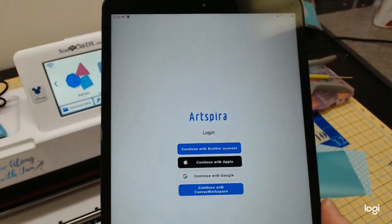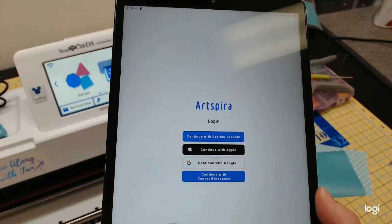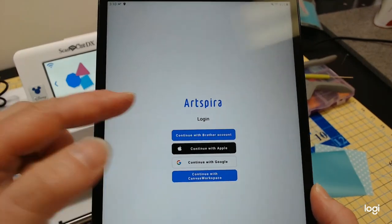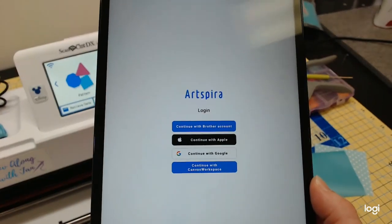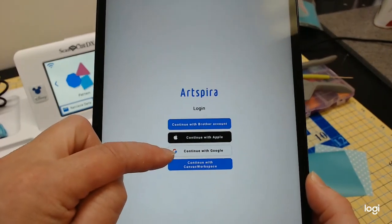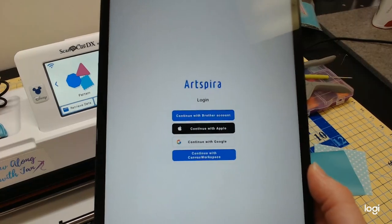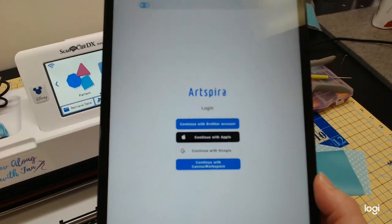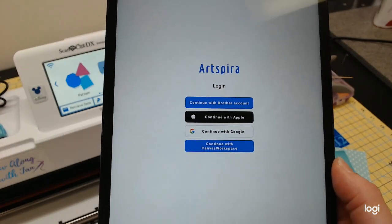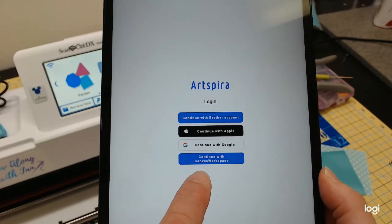The app is free. When you get it downloaded and go to log in, it comes up with some choices. You can use your Brother account if you have one. You can also use an Apple or Google account. What I did to make it fast and easy is I used my Canvas Workspace account — a lot of you may already have that if you have a Scan and Cut.